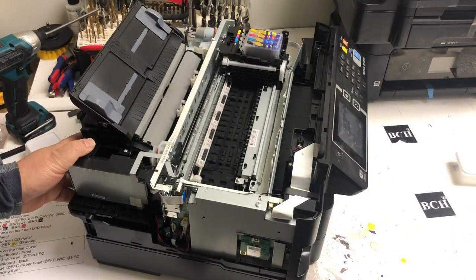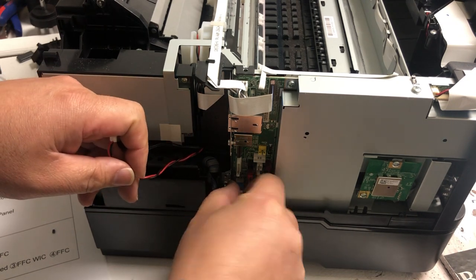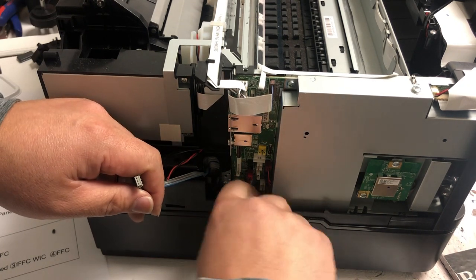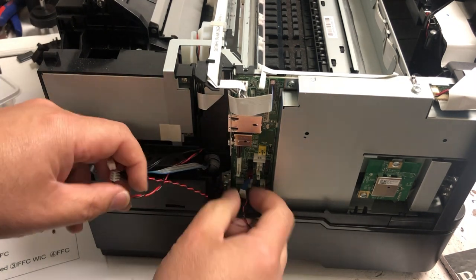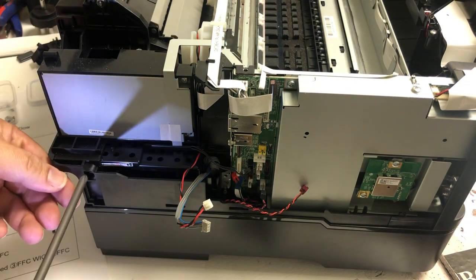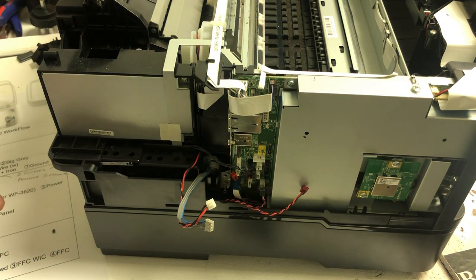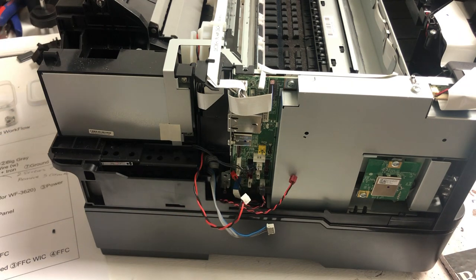Now we're going to work on the bottom of the main board. Just pull off as many wires as you can — don't worry about the sequence or which one goes where. This thick blue wire is the power. You have a little FFC cable and also a ground wire secured by a screw. Just in case you need to remove the power supply, there's a screw on it — unscrew it and the power supply is going to slide right out. This is not necessary for the main board; I'm just showing it.